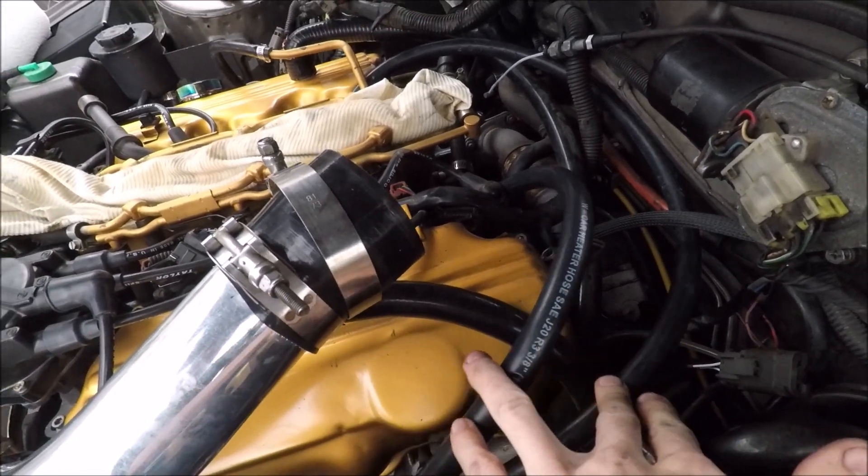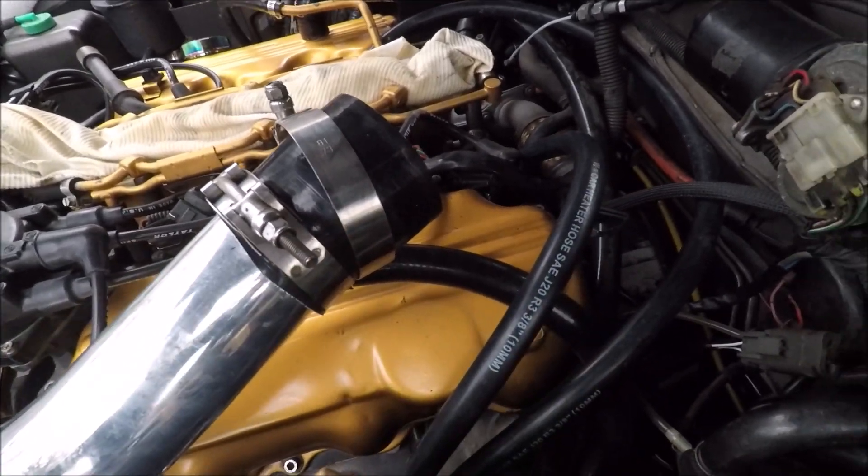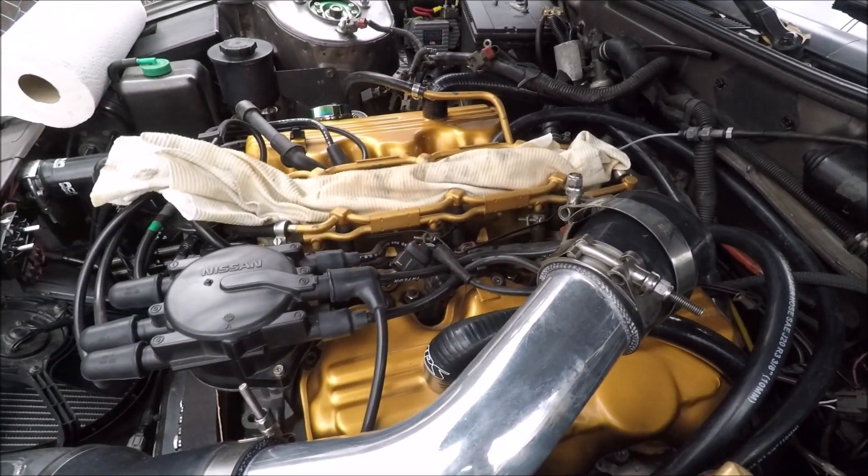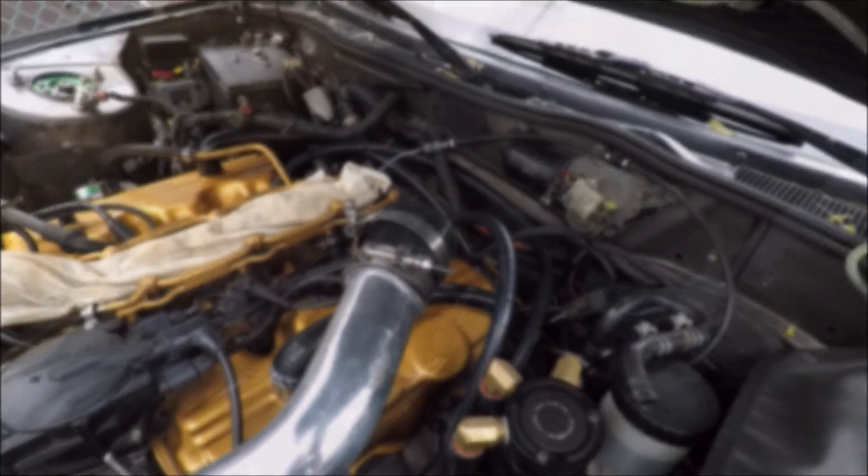I recommend this mod to anyone who wants to clean up their engine bay and simplify things. That's it for this video — thanks for watching and I'll see you next time.